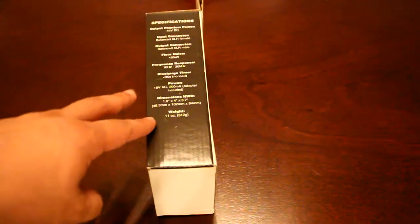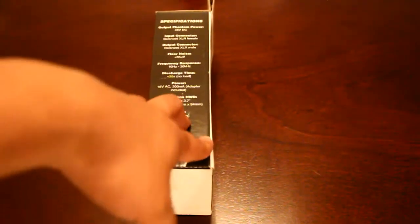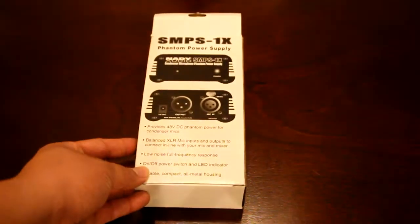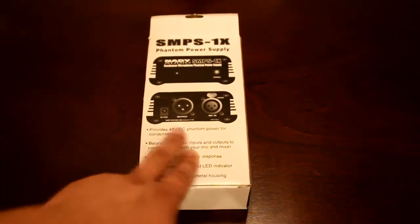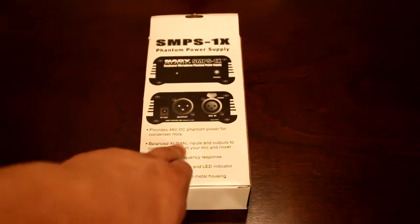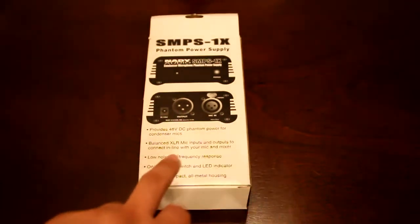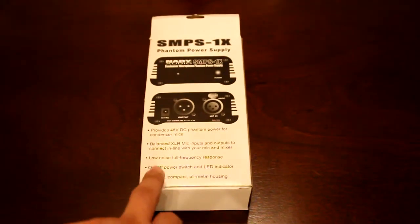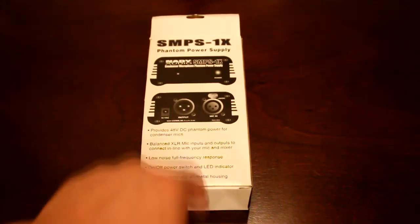Looking at the box, there are a couple of specifications on the side. Being a math major, I really just went with the reviews on the internet, because these numbers I really don't know what they mean. The back has more of a description: provides 48 volts of direct current phantom power for condenser mics, balanced XLR mic inputs and outputs to connect in-line to your mic and mixer, low full noise, full frequency response, on-off power switch with LED indicator — it's a little red light — durable, compact, all-metal housing. And that is it.